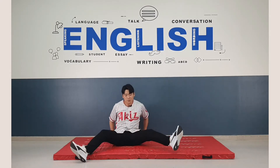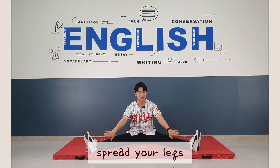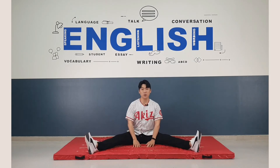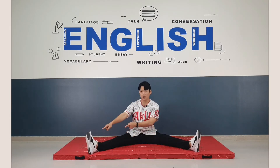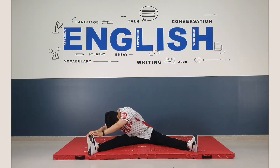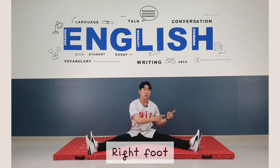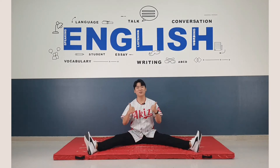Now spread your legs, like this. And I want you to touch your toes with your fingers. Touch the left foot first. One, two, three, four, five, six, seven, eight. Now right foot. Touch. One, two, three, four, five, six, seven, eight. Great. Very nice.